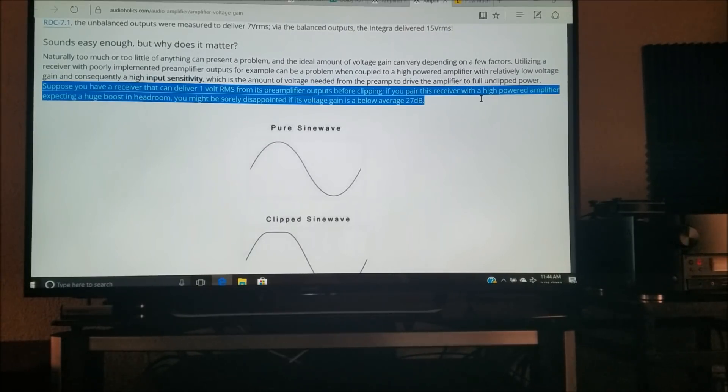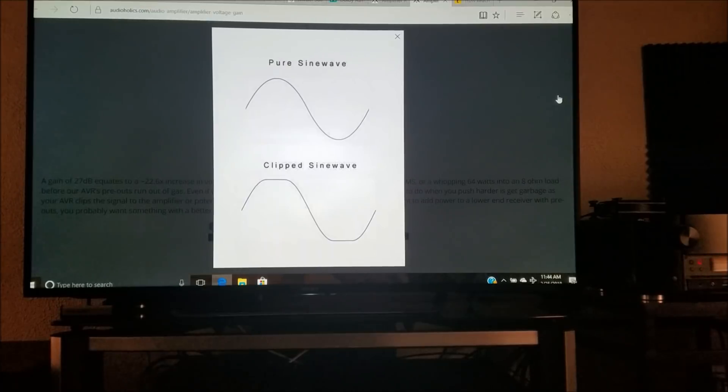Let's say you've got a surround sound receiver that is only capable of delivering 1 volt RMS from its preamp outputs before clipping. Remember, this is totally different than connecting speakers directly to the receiver or from the power amplifier. If it's delivering 1 volt RMS from its preamp outputs before clipping, and you pair this receiver with a high-powered amplifier expecting a large boost in headroom or volume capability, you're going to be sorely disappointed if the voltage gain is below the average 27 decibels. There's a huge difference between a pure sine wave and a clipped sine wave.